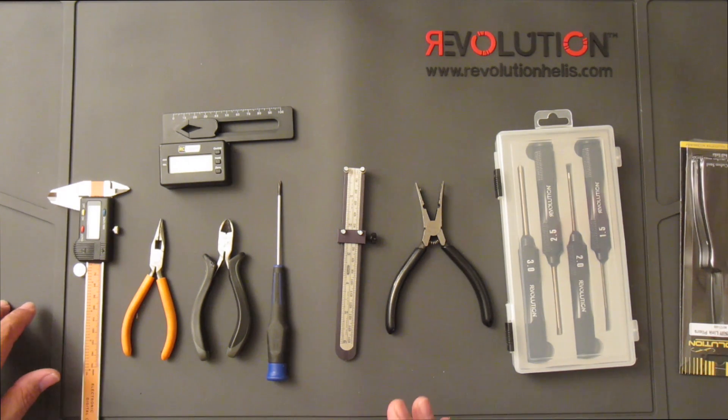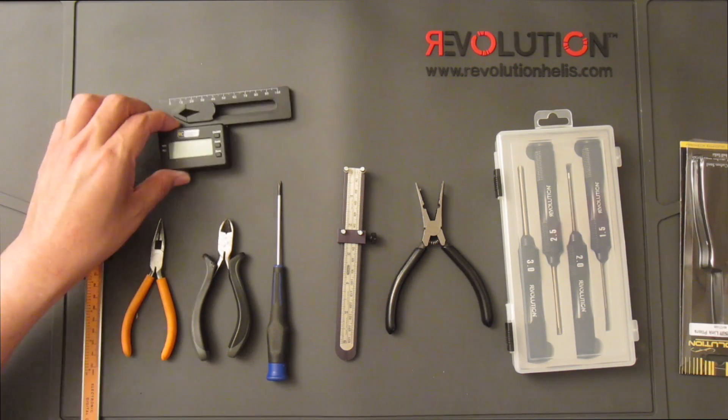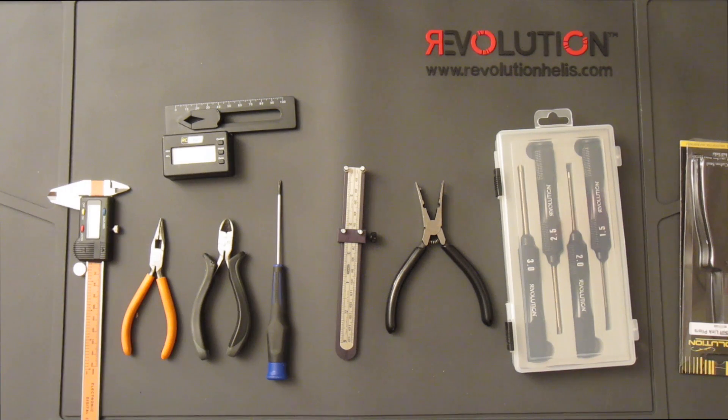Beast X also has one called the Bevel Box, although I have not used that tool. There should be plenty of options out there. The digital setup just makes it easier when you have a flybarless helicopter, which is what the 550X is. So we'll move on to the first portion of the build, which is putting together the rotor head.